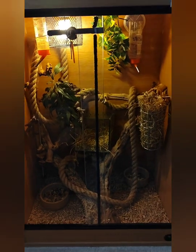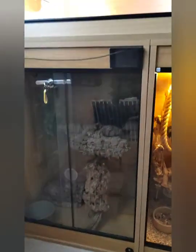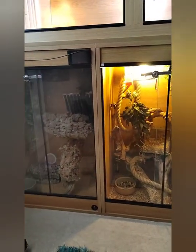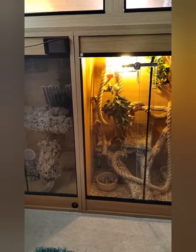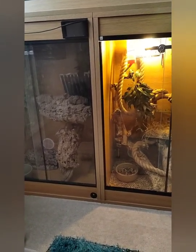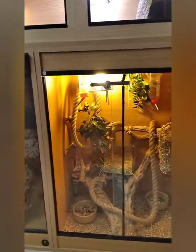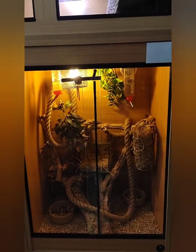They also get fresh fruit, a little bit of vegetable every day, and honey daily in a little bowl. I've got another enclosure exactly the same size which I'm currently doing up, hoping to get another colony of these or possibly flying squirrels or sugar gliders. I've kept sugar gliders in the past and wouldn't mind giving them a go again, now that I've reduced my reptile collection down to just a couple of snakes and a tortoise.